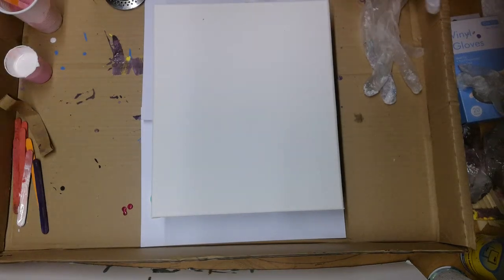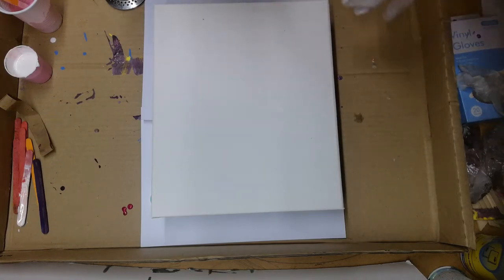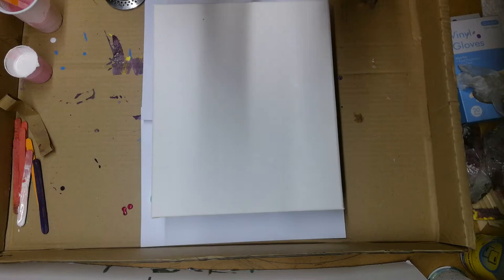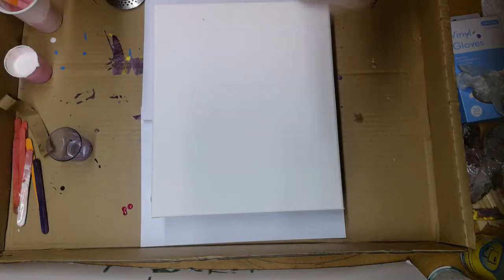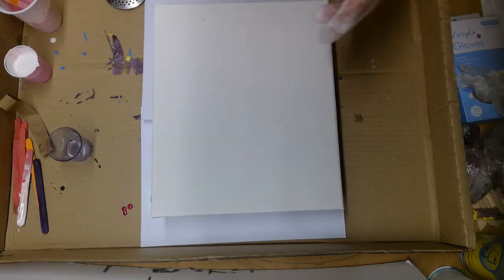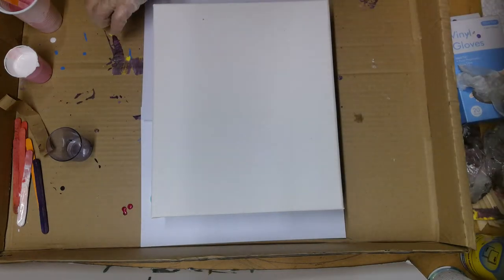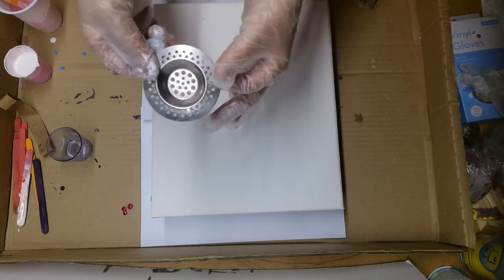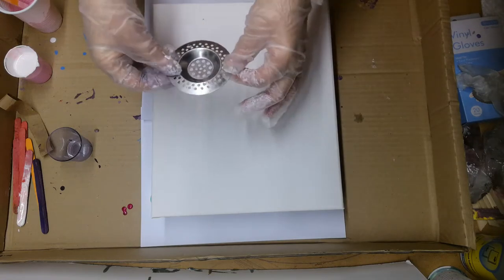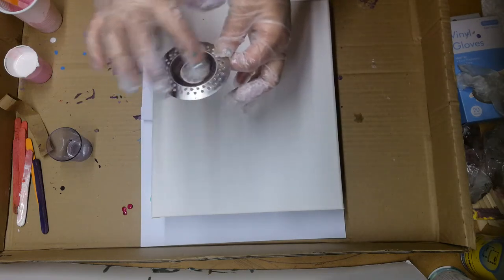Hi guys, I'm back again. I thought I'd do another painting for today. Like I said in the last video I'd done earlier, we're on a little bit of a snow day today — it's like a blizzard out there, really, really deep. So what I'm going to do tonight is I found this really old sink plug.